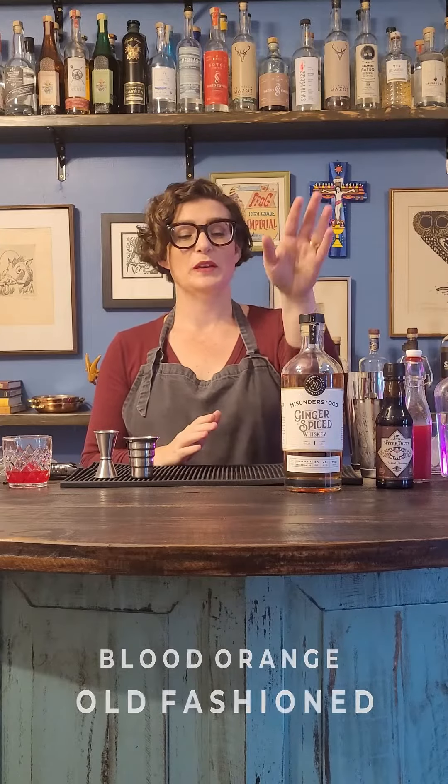Welcome to Tipsy Sip and Learn. I'm Tia of Easy Drinking. Today we are going to be making a Blood Orange Old Fashioned, featuring Misunderstood's Ginger Spice Whiskey.